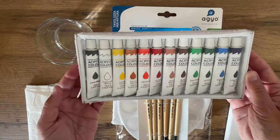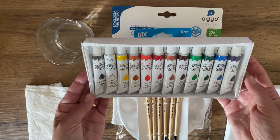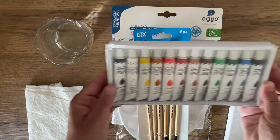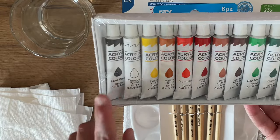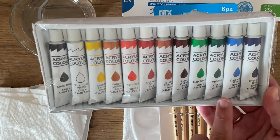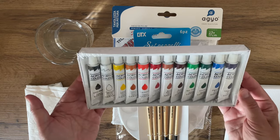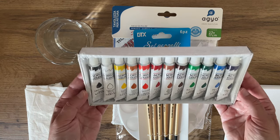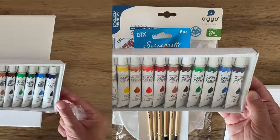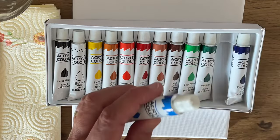They feel like a nice bristle texture. Now for the paints - these make me the most nervous because if they're not the right texture I'm really not going to enjoy the process. I'm very picky with my paints and brushes. We've got lamp black, titanium white, lemon yellow, yellow ochre, vermilion, crimson red, burnt sienna, burnt umber, sap green, viridian, cerulean blue, and ultramarine blue. These are all great colors and I can mix up a lot of different color recipes with these.